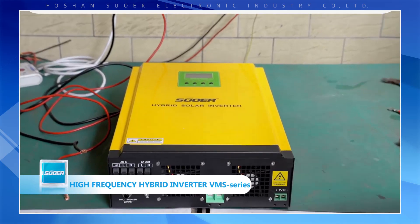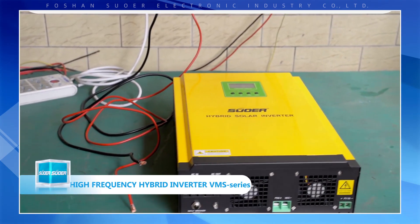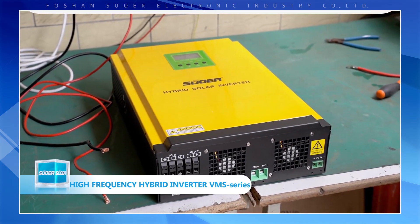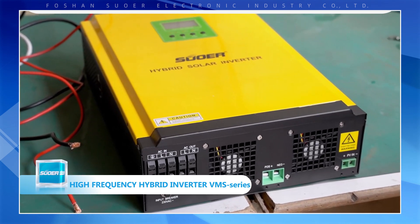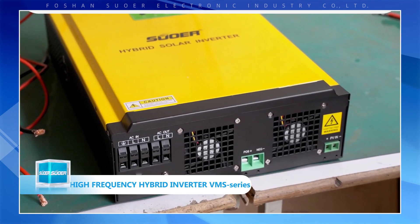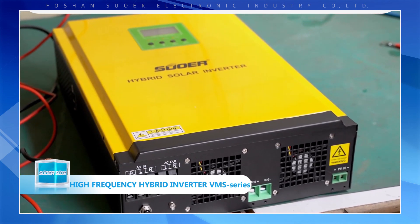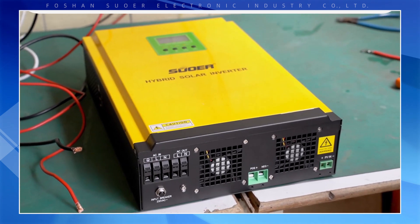This is a high voltage photovoltaic off-grid hybrid inverter. It has a built-in MPPT solar charge controller and can track the highest power point of photovoltaic panels. It is a high efficiency pure sine wave inverter. In this series, we have the VMS 3K24 and VMS 5K48.